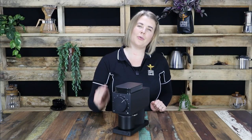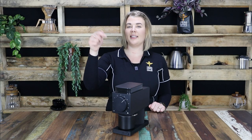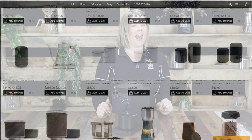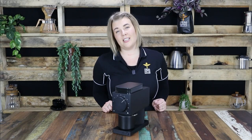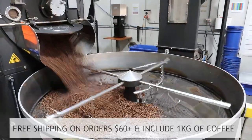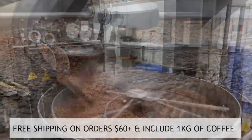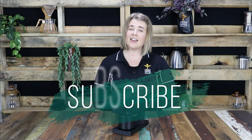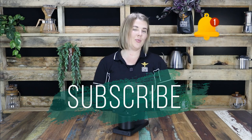For more information on the Ode Brew Grinder from Fellow, make sure you click the link below, taking you straight to our website, cremakoffeegarage.com.au. You'll find a great range of alternate brewing products on our website, some of which are from Fellow as well. Don't forget to check out our freshly roasted coffee beans, roasted in-house every week at Crema. Why not add a kilo onto your order — this may entitle you to free shipping anywhere in Australia. Don't forget to hit the subscribe button and the notification bell to stay up to date on all new coffee content the second we release it.